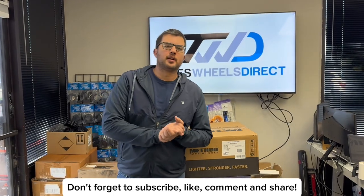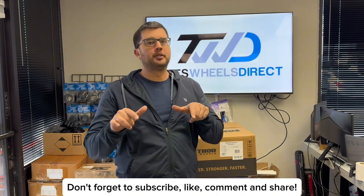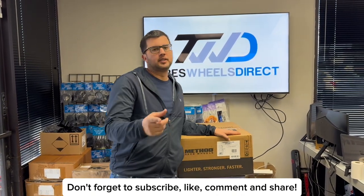Hey guys, I'm Ralph with Tires Wheels Direct. Don't forget to subscribe right below to our YouTube channel — we'll be showcasing this Method and many more wheels.